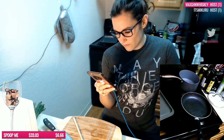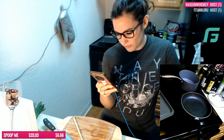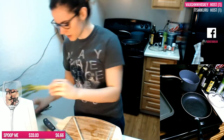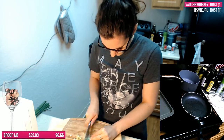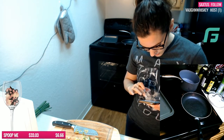Sauté shallots in olive oil until softened — one chopped shallot. Really just one? Why did I buy a whole bunch then? Sauté the shallot in olive oil until softened.